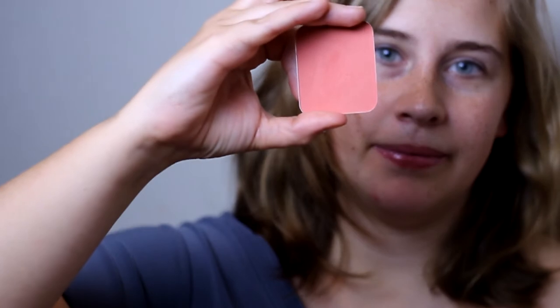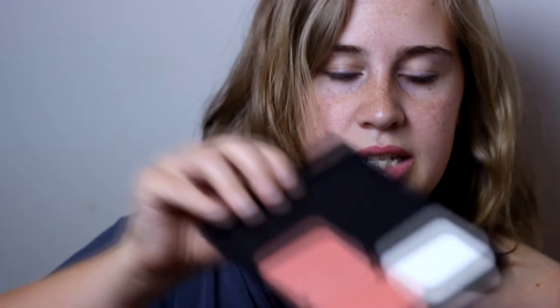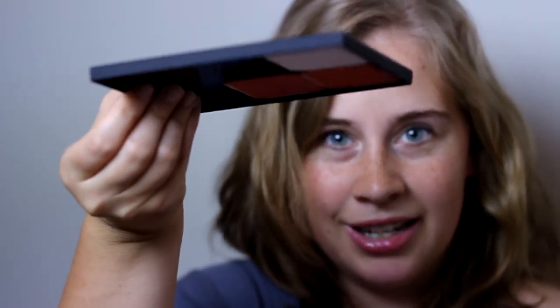One of the cool things about it is that you can store both kinds of makeup. You can store your pan makeups — this is blush number seven. I have a perfect pressed powder and then I have blush number three. I've stacked them in here and it's magnetic, so I can confidently show that you can turn them upside down and they won't fall off — otherwise your makeup breaks and then you cry.